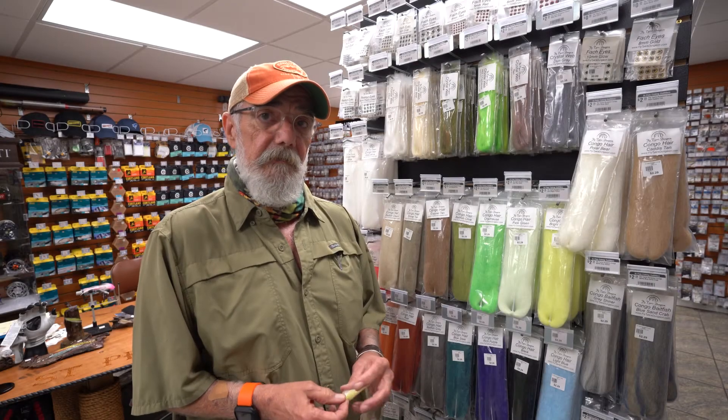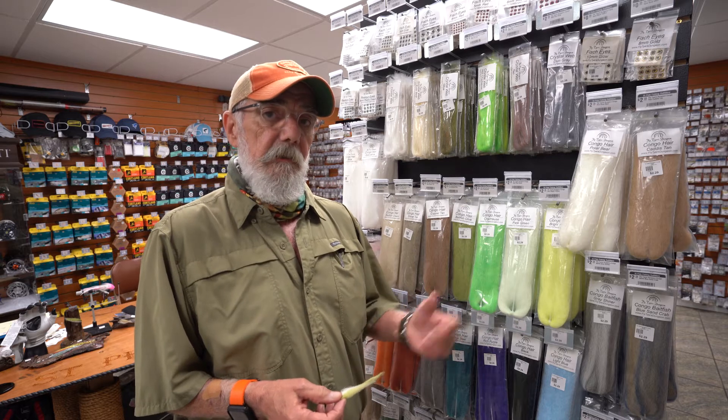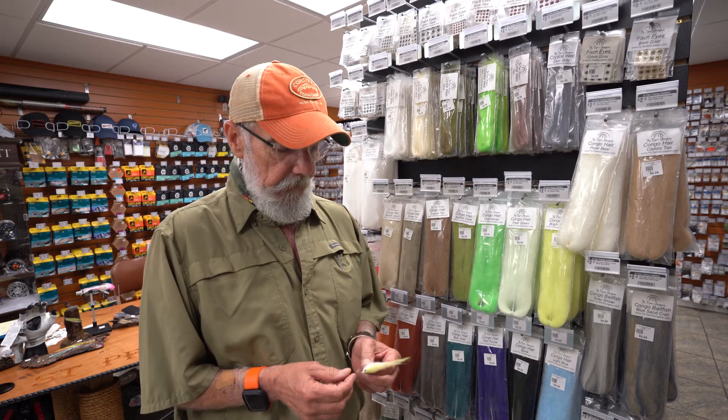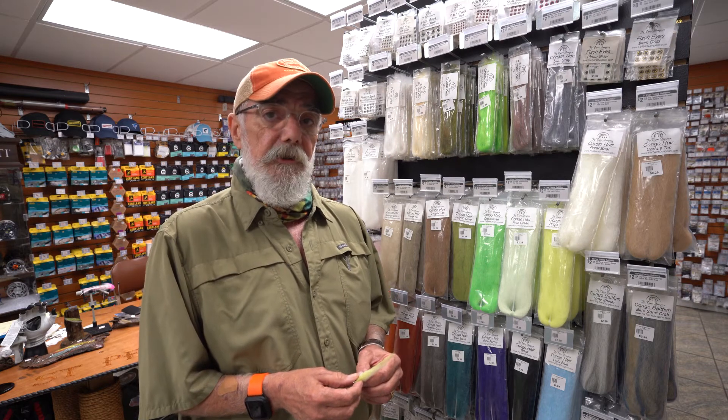Good afternoon, this is Cliff from St. Pete Fish and Outfitters. Welcome to Fitted to Fish. What I want to share with you this afternoon is a relatively new product to us — Fly Tires Dungeon Congo Hair.